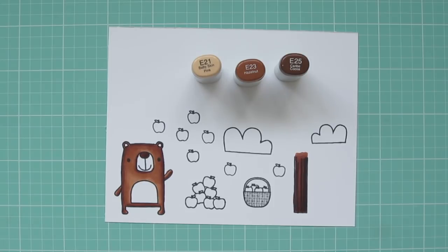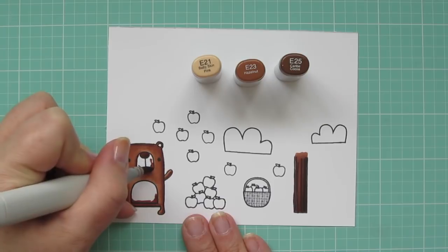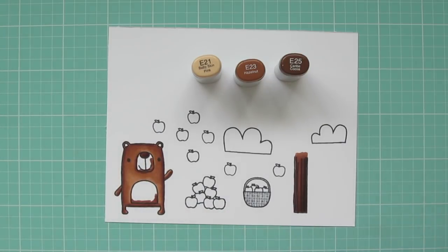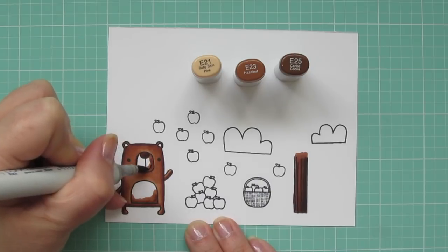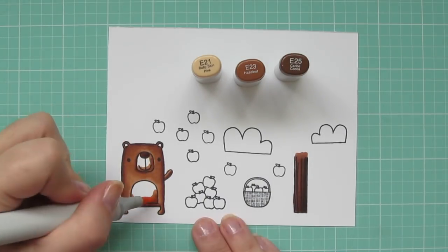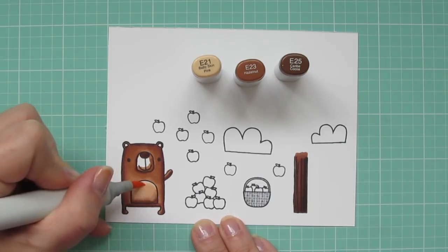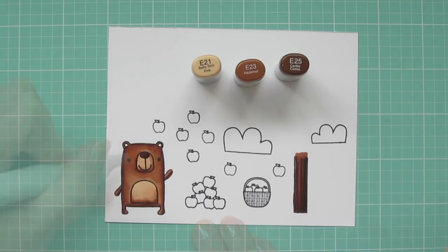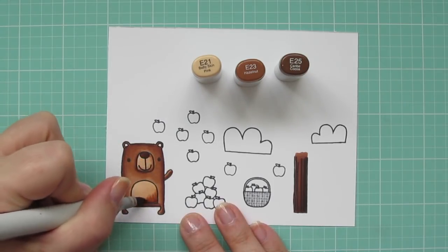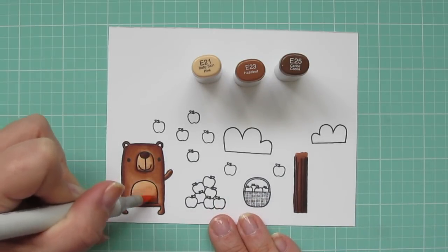I'll bring in the E21 to use with the E23 and E25 to color the bear's belly and his snout. I'm using the E25 as the darkest shadow, and then blending up with the E23, and then I'll finish with the E21. There is quite a bit of difference between the E21 and the E23, so I did have to work at that to get that to blend. I brought in a little bit more of the E23 just to help that transition, and then blended once again with the E21.